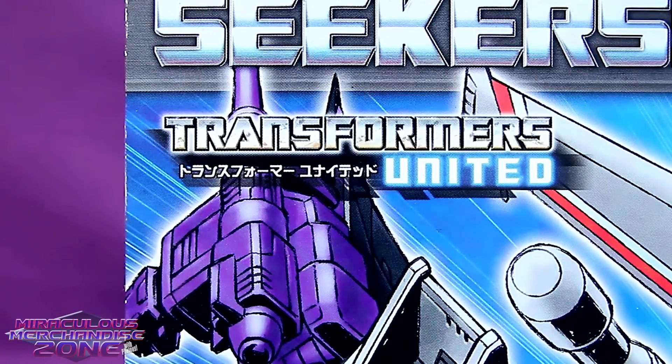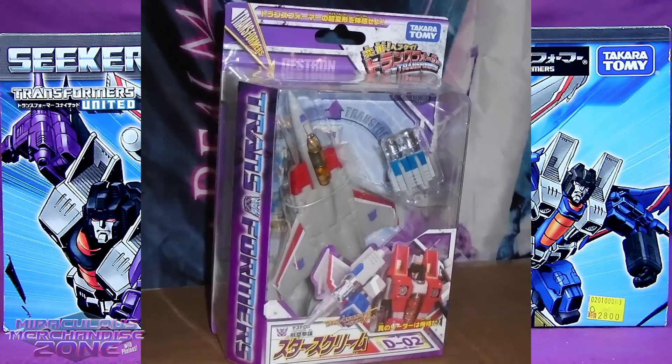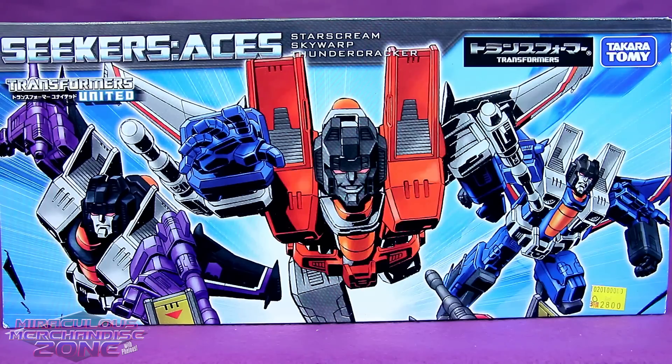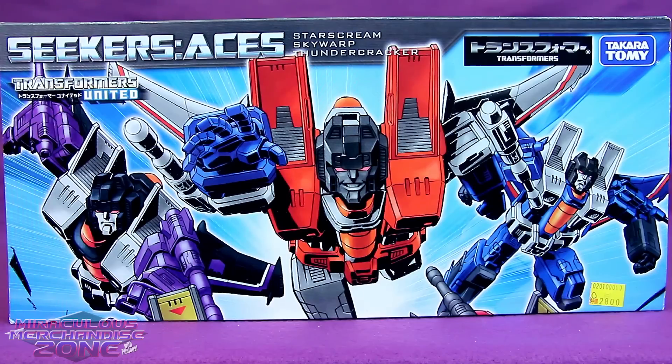The line kind of kept changing in Japan as well. The Seeker Aces set was released under the Transformers United line, but these figures were all originally released under the Henkai Henkai line - and I'm sure I said that perfectly. The Seeker Aces triple pack was actually an Asian exclusive, and there are a few differences between these figures and their original release. I gotta say how awesome the artwork is on this thing - it's an amazing depiction of the three original seekers, and I can't help but love how badass Starscream looks, just leading his guys into battle. Probably against Megatron because he tripped and he's declaring himself THE NEW LEADER.